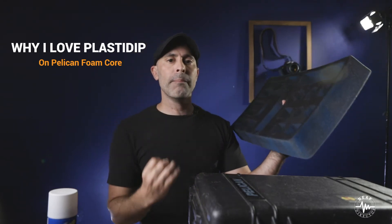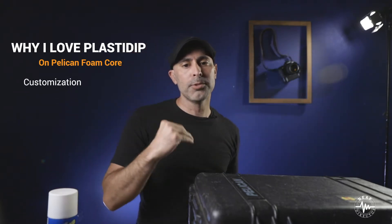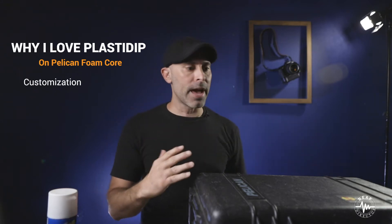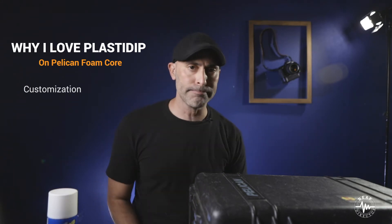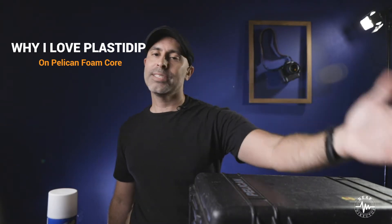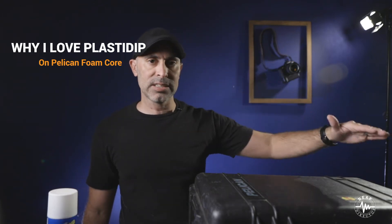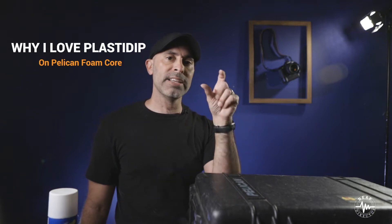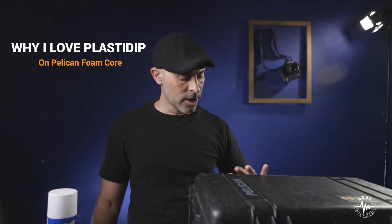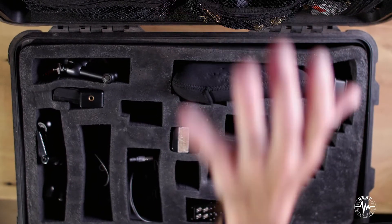The thing about me is I really want to have my foam core be personalized to what I'm doing on a set. When you're on a set, you are literally working 12, 14, 16 hours. You're packing up, it's always dark, you're wearing your headlamps. I like having a system where everything goes in a very defined space so you don't have to worry about forgetting it — you can just see. And if you look here, I actually have my original foam core that I did.